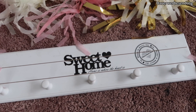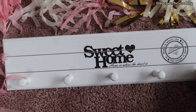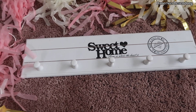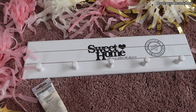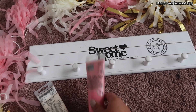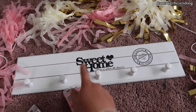Kommen wir zur Halfterhalterung oder generell Trenselhalterung. Hier habe ich dieses Schild – 'Sweet Home' steht da drauf, 'Home is where the heart is'. Eigentlich total süß. Aber das werden wir natürlich auch noch streichen. Ich nehme hier einmal Weiß. Ich werde einmal mit Weiß drüber gehen und dann kommt natürlich Rosa oder sogar Baby Blau. Ich glaube, Rosa wird es – dann passt es nämlich auch zum Spind. Ich muss erst mal Weiß drüber gehen, weil sonst deckt das Schwarze hier nicht.